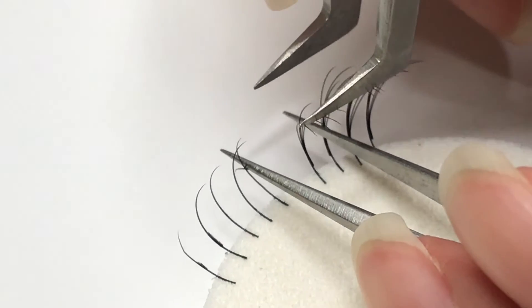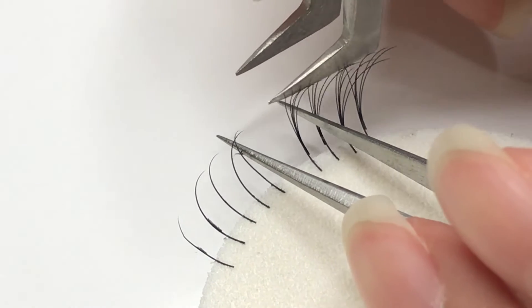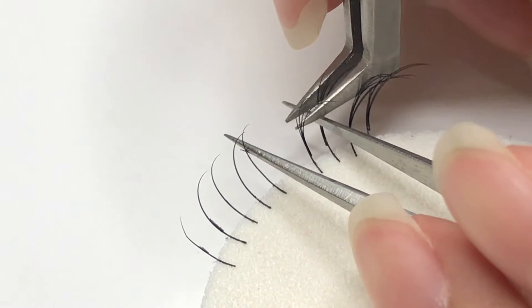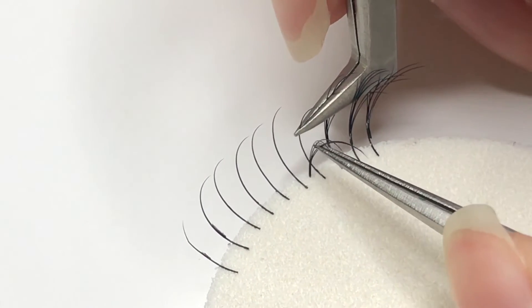One thing to always remember when removing lashes is to first find the natural lash and make sure you secure it very close to where the bond is — closer to the base, the better.